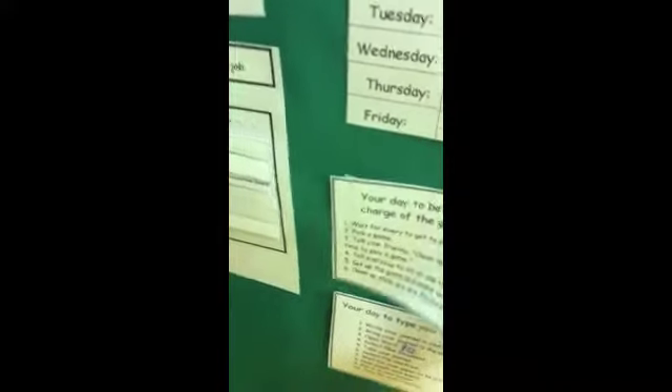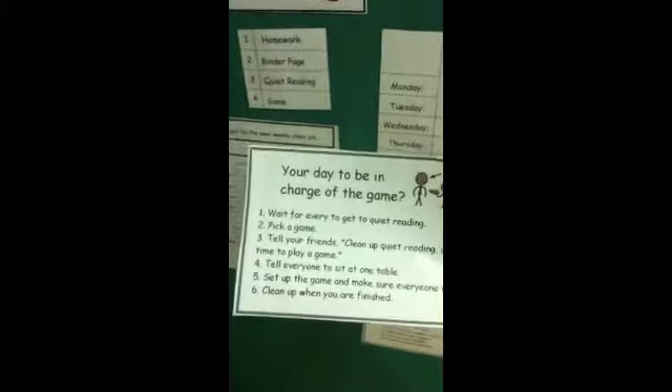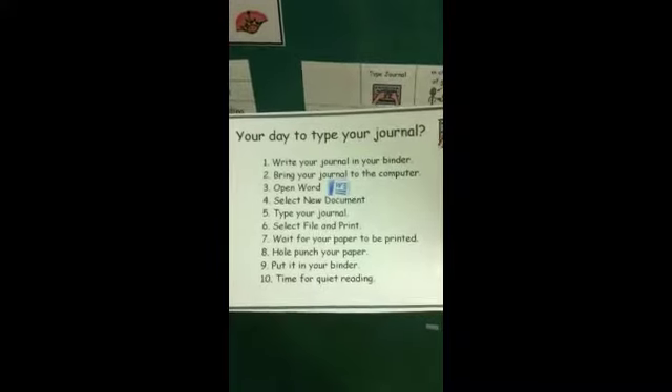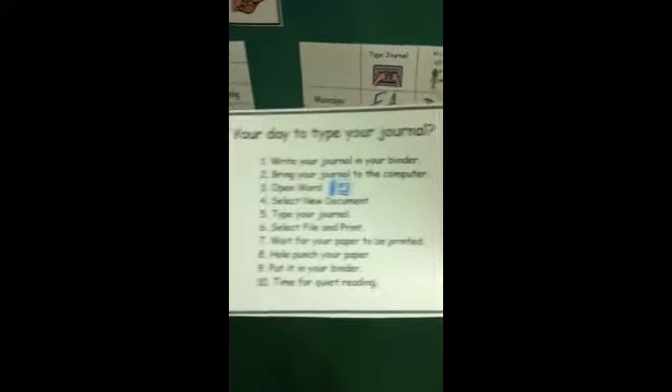I also have another visual for when they are in charge of the day — the different steps on how to be in charge. The last component is typing the journal. Once a week someone gets to type the journal — I rotate the name so they only have one turn a week. The journal they wrote in their binder, like today's three sentences about a chicken, they get to type it. They can grab this laminated visual that's velcroed right on there with instructions: open Word, select new document, type your journal, select file and print, and then they get to hole punch it and put it in their binder. This is great for following steps independently and using technology for academics.